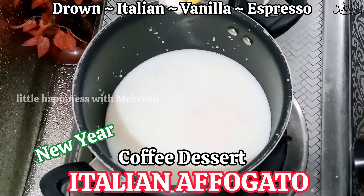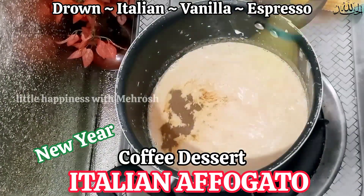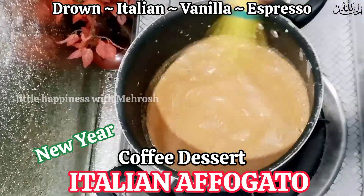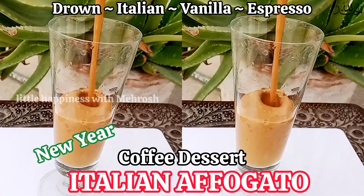This is a coffee dessert recipe — you can also call it an iced dessert. It's very sweet and very easy. You can make it for family gatherings. It's a simple recipe where we add vanilla ice cream in coffee.